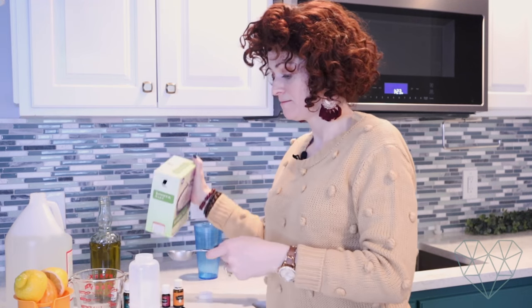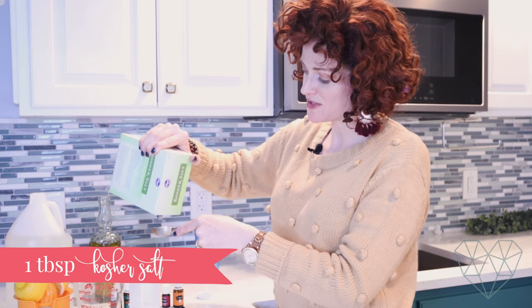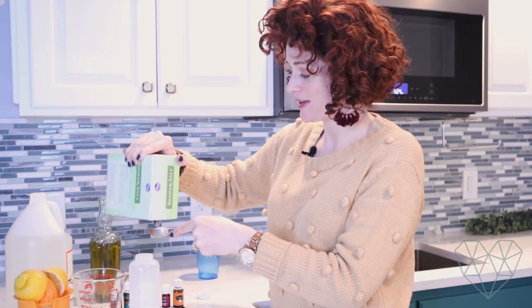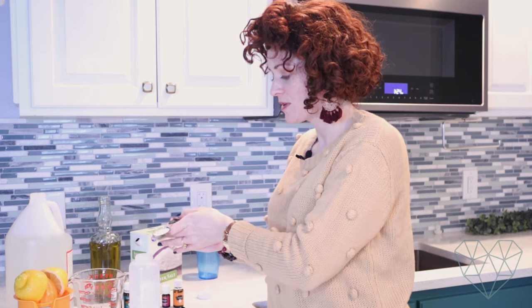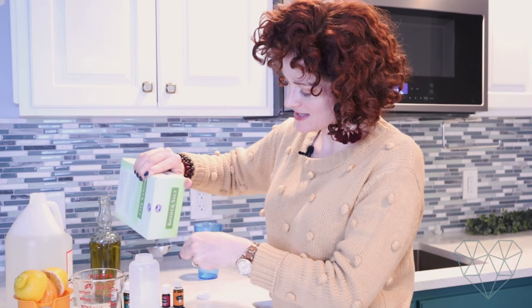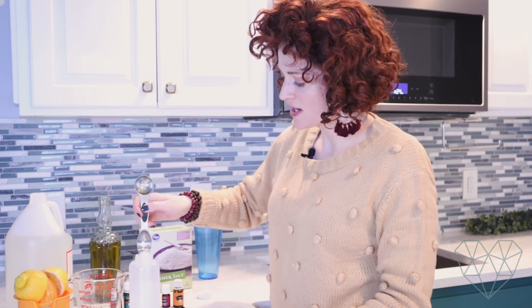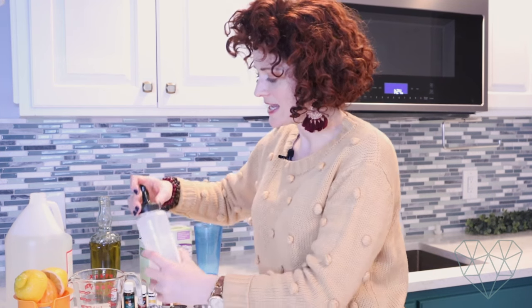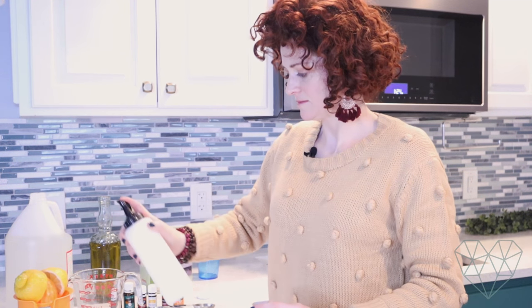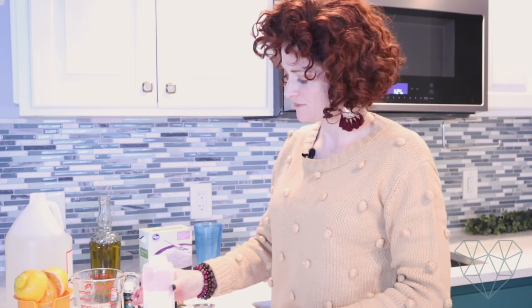I put about half a cup of water in here, and now we're going to add our kosher salt. This is what is going to thicken up the soap so that you don't have a watery dishwashing soap — nobody wants watery dishwashing soap. These recipes, you don't have to be super exact with them. Put the top on and shake it up to dissolve the salt in the solution.